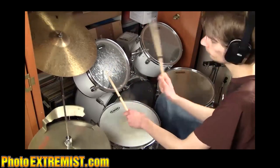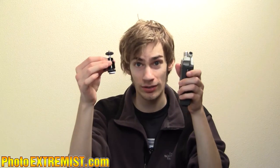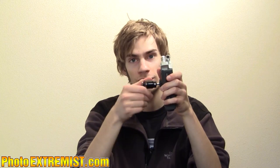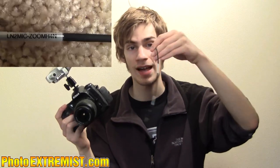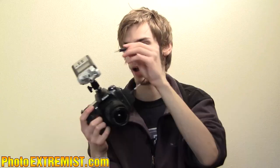Next I have the Zoom H4n for capturing high quality sound. The microphone on the Nikon D300s is not very high quality at all. What I can do is take the little adapter, screw it on the Zoom H4n, and mount the microphone on the flash hot shoe. Then I use a special cord — plug it into my camera and into the Zoom H4n — and I have high quality sound all in my Nikon D300s just like that. I also have a windscreen for the Zoom, so I can place it on top of the microphones and it's resistant to wind.